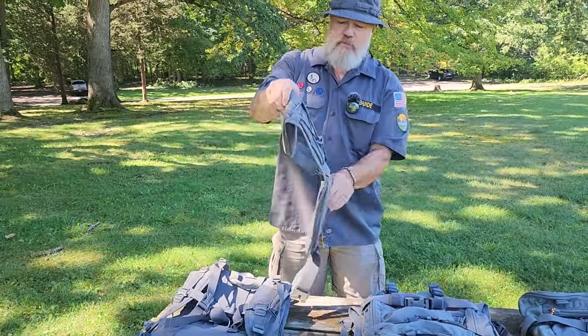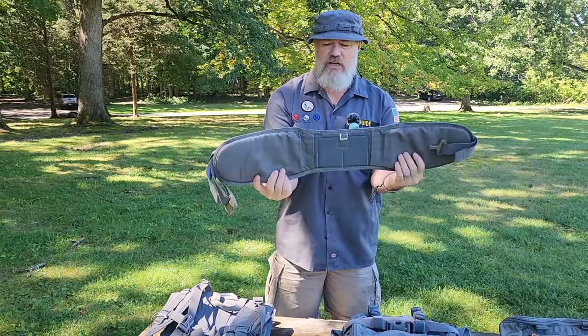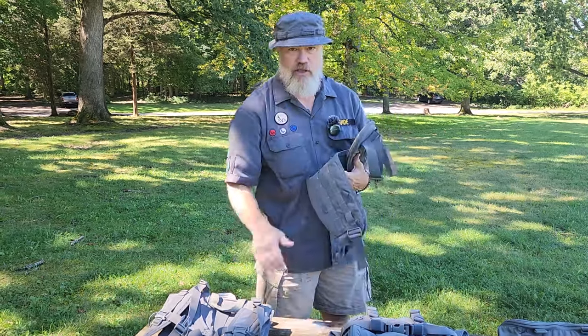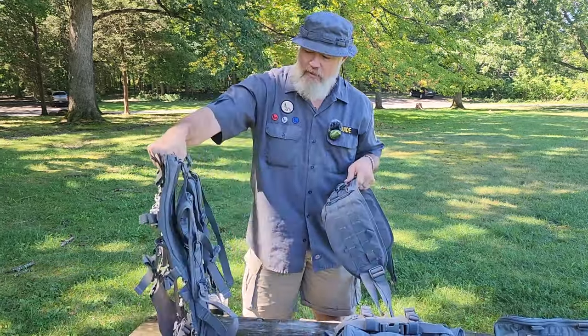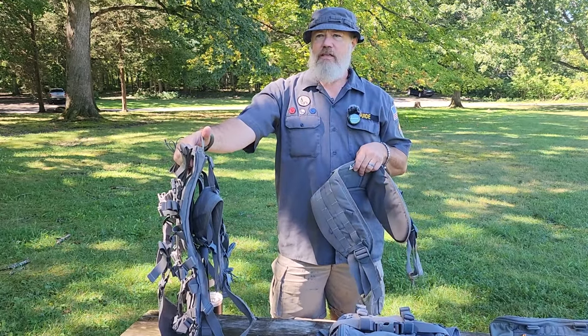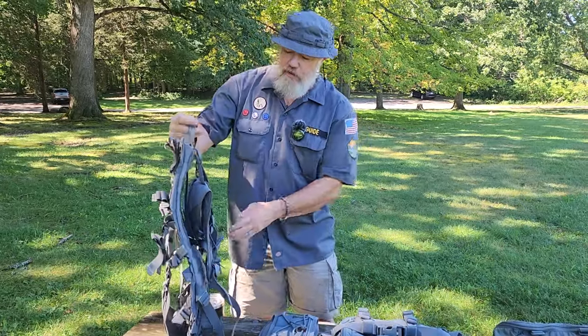The Decker Pack Frame doesn't come with a belt, but you can pick up their Prairie Belt. They have another one called the Recon Belt, I think, which has more MOLLE on it. You'll need a belt for some of the larger packs to transfer the weight from your shoulders to your hips. I picked mine up and my wife has a Decker Pack Frame in the Elk with the belt and bag and everything.